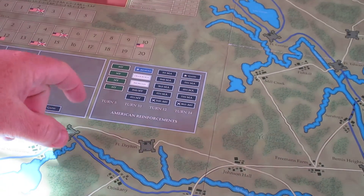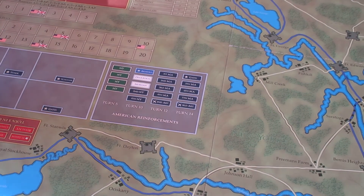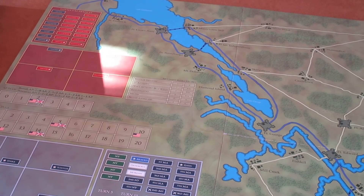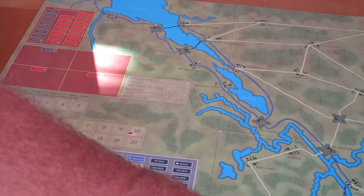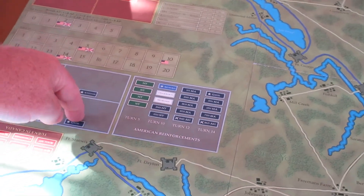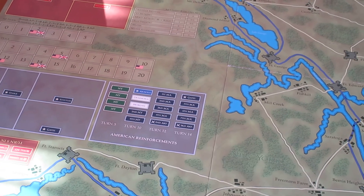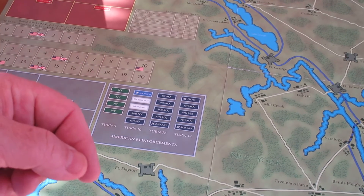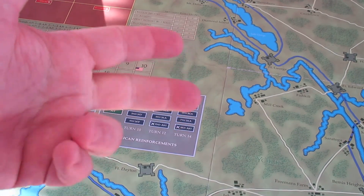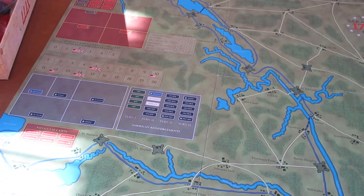There are holding boxes for the generals — Gates, Schuyler, Stark, Arnold, and St. Clair for the Americans, and the same for the British. To prevent crowding on the board, if five units are at Freeman's Farm with General Gates, you place the General Gates block on the location and put the five units with him into his box. This does two things: it decreases crowding on the board, and it prevents your opponent from knowing exactly what you've got. He sees one block on the location but doesn't know if it's a militia, a general with an army, or just a single infantry or artillery unit.